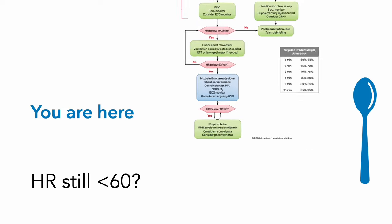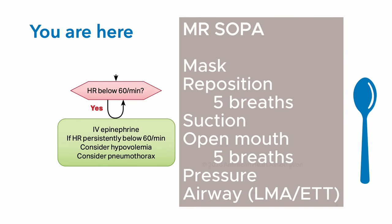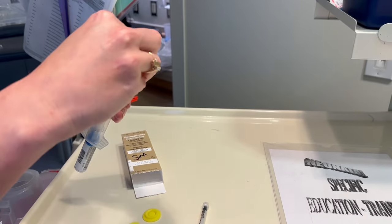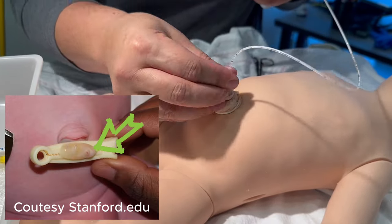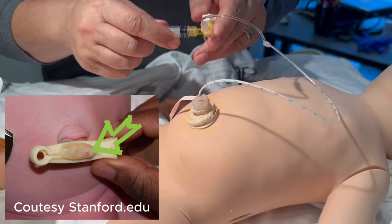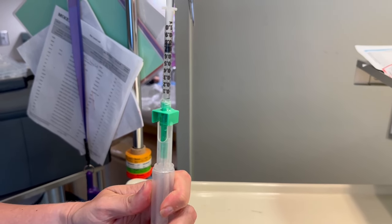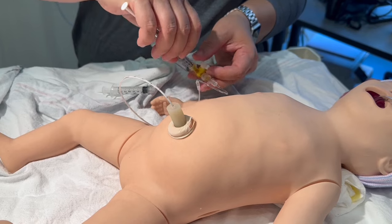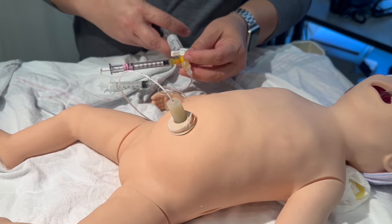If the heart rate's persistently less than 60, you'll find yourself at the last step of the NRP algorithm. If the heart rate improves over 60 but less than 100, emphasize positive pressure ventilation using Mr. SOPA techniques. If persistently less than 60, give epinephrine — usually by umbilical venous catheter. The umbilical vein is the slightly larger, floppy vessel located at around 12 o'clock as the umbilical cord enters the torso. Draw up and give 0.02 mg per kg IV epinephrine. You can also consider volume expansion using isotonic fluid, or packed red blood cells if needed, both at 10 ml per kg over 5 to 10 minutes — and this can be repeated. Also consider the possibility of a tension pneumothorax as the cause of persistent bradycardia.